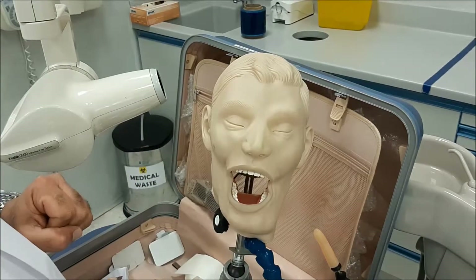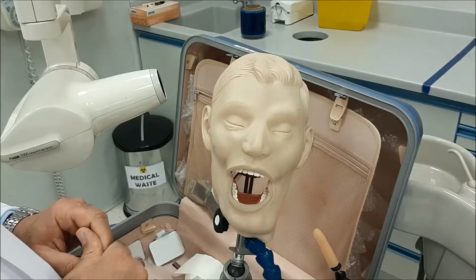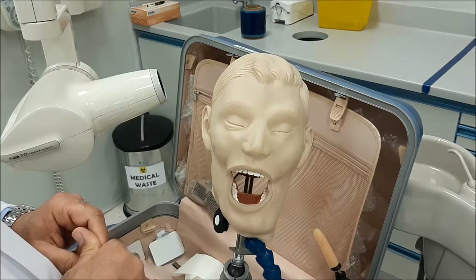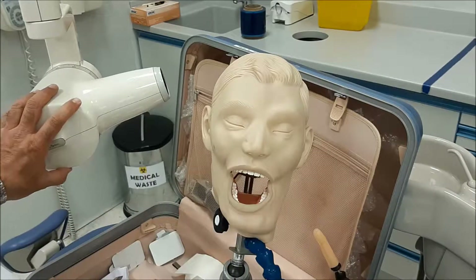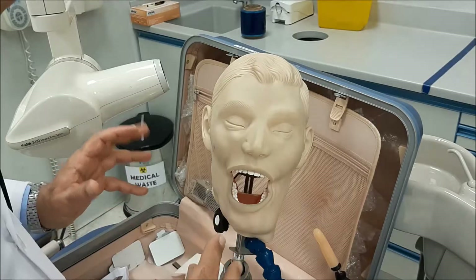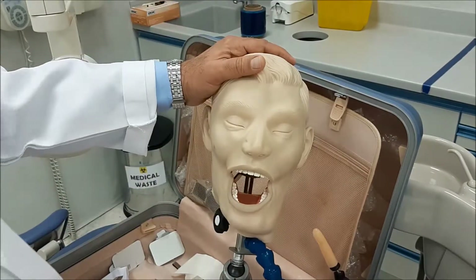There are some cases, especially in the upper premolars, wherein you're doing a root canal treatment, the curvature of the palate prevents you from putting the film properly or the sensor. What do you do in this case? I'll show you what to do.